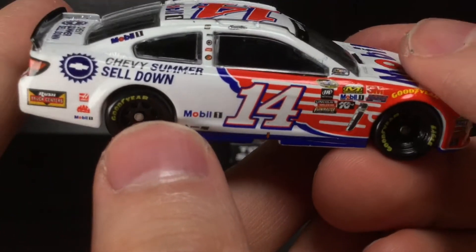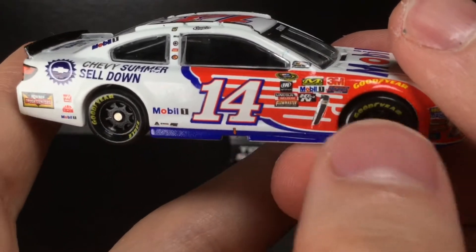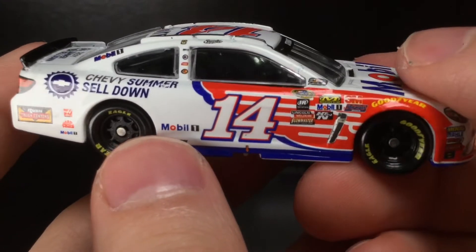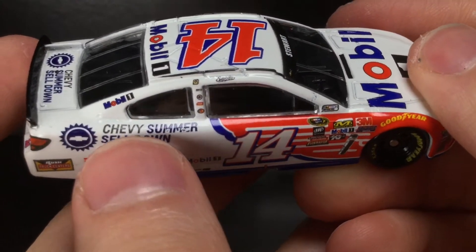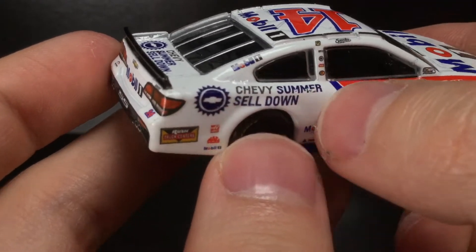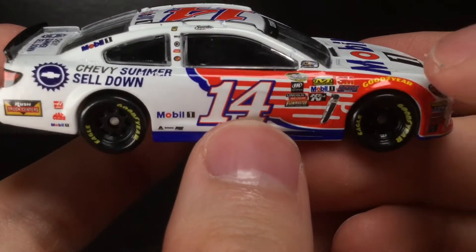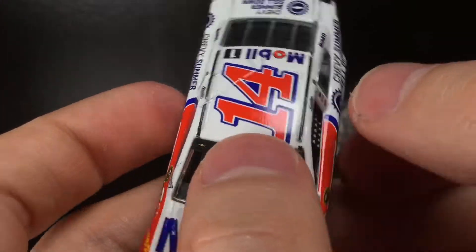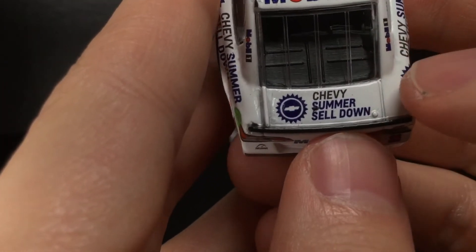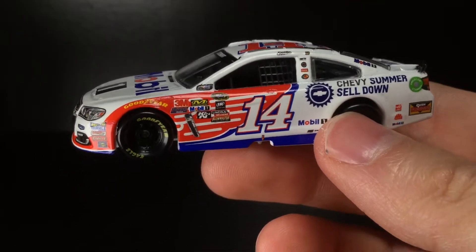Going to the right side of the diecast — a very, very clean paint scheme. I picked this one up during the Plan B Sales Black Friday sale, and they probably still have this diecast, so check out the promo code down below. One detail I really like is on the Chevy Summer Sail Down decal — the 'Chevy' is in gray and the other words are blue, which is a nice touch. Unfortunately there are some more decal issues, and the Goodyear logo is moved up. The number 14 on the roof is very iconic, with the Mobile One decal on the roof flaps, and the deck lid shows Chevy Summer Sail Down.